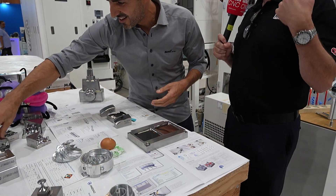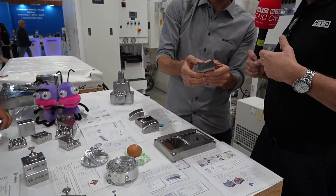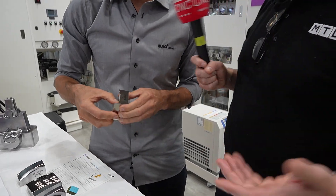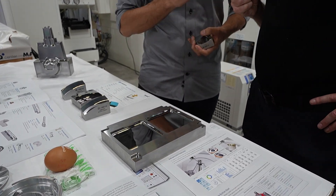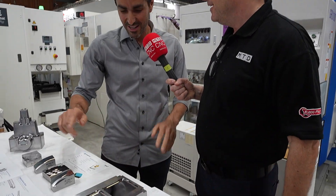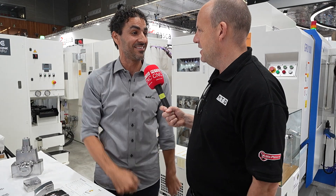The benefit of this machine is that additional operations you would normally do — like polishing — you don't need to do anymore. You can do it all on one machine. Of course — there's the final surface like a mirror, like a grinding machine. And that's just milled? Yeah, that's milled. You can see the tool paths.